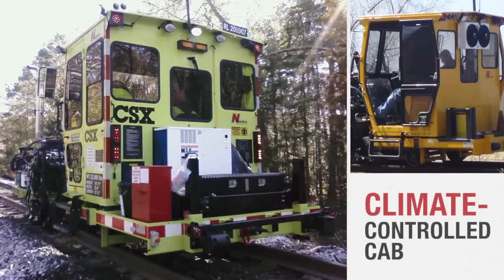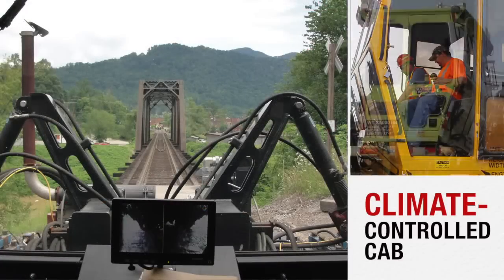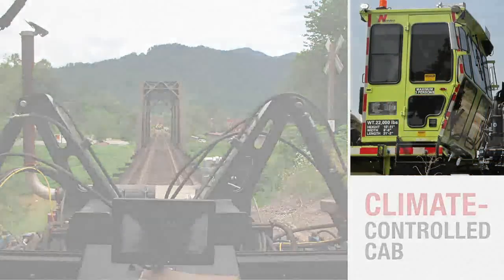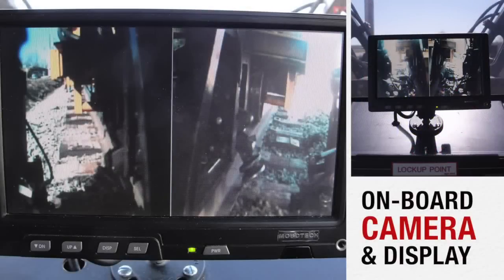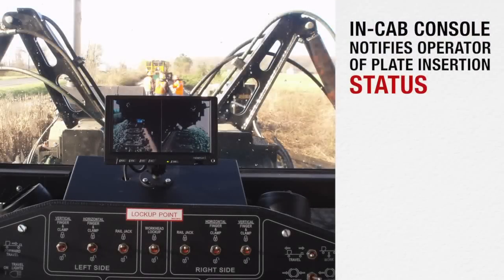The enclosed, climate-controlled cab has ergonomic seating and controls, as well as numerous windows for excellent work area visibility. An onboard camera and display provides additional visibility of the work area. In addition, the in-cab console notifies the operator of the plate insertion status.